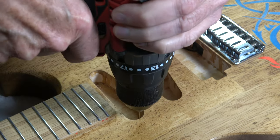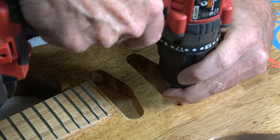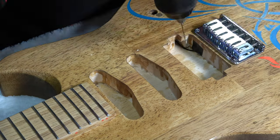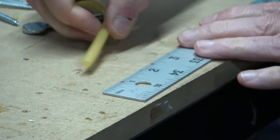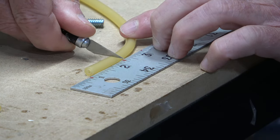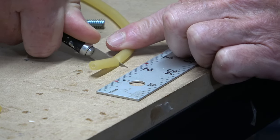Then I'll grab a drill with a bit that's slightly smaller than the screws that I'm going to be using to install the pickups, and I'll drill the pilot holes. I like to use latex tubing instead of steel springs for adjusting the height of the pickup, so I'm going to cut some lengths of tubing for each pickup.